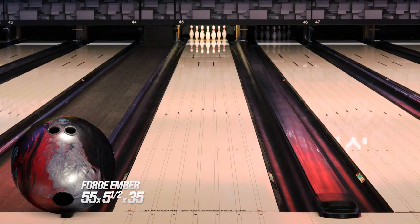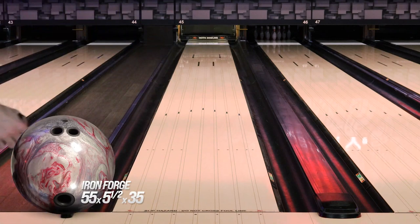The Iron Forge allowed me to stay nearly in the same spot as I did with the Primal Shock, but you'll definitely see that it gets further down lane and is much more angular off the spot down lane.